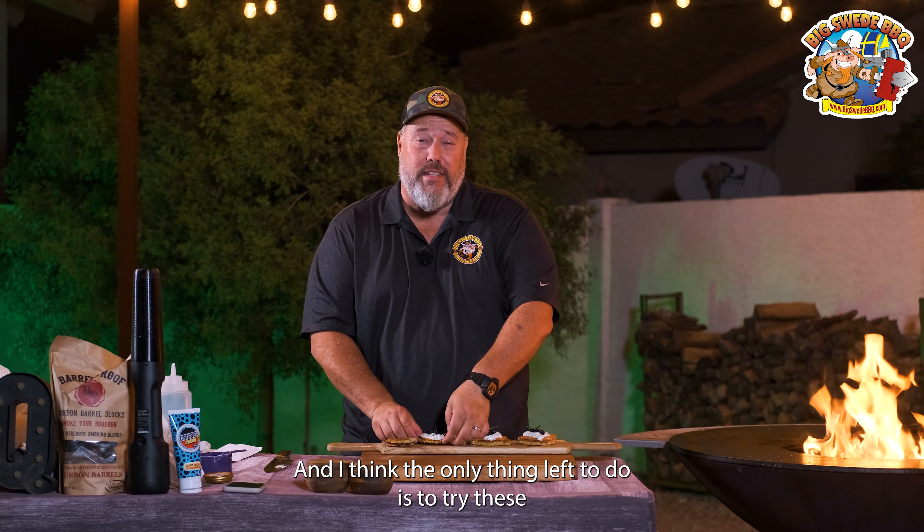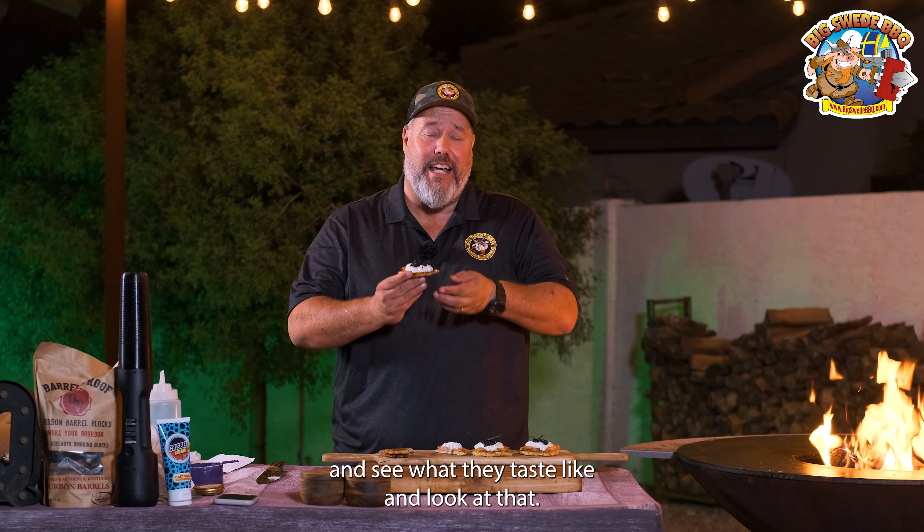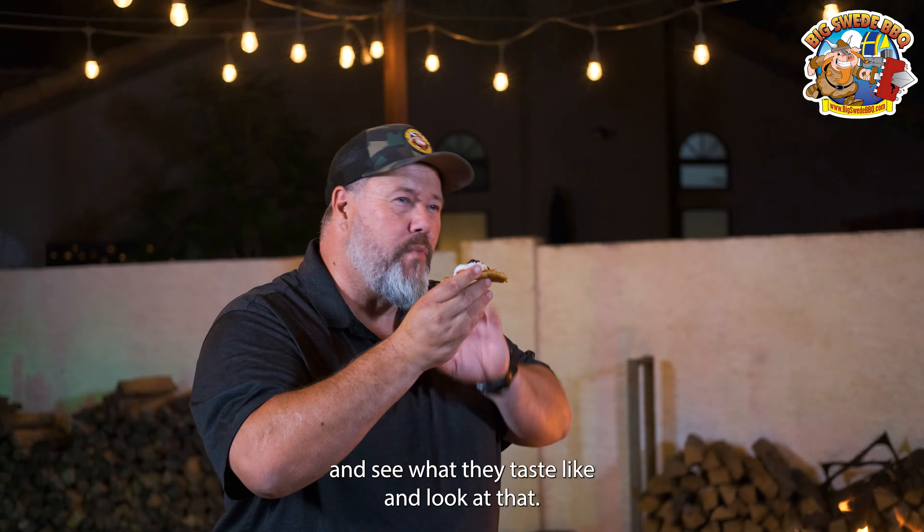Hey everybody, Johan Magnussen here, Big Sweet BBQ. And today we're making potato pancakes with salmon and sterling caviar on the Arteflame grill.